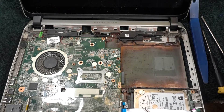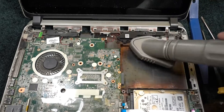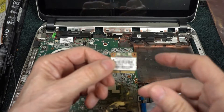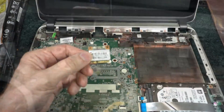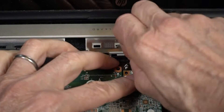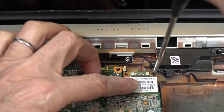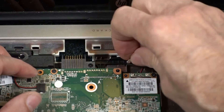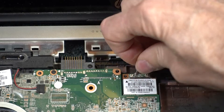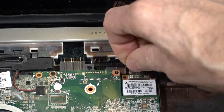This is a good opportunity to vacuum all the dust out of here. The replacement part is in and the part number matches up with the old part. Let's get it seated.